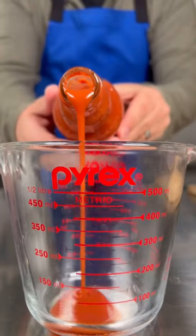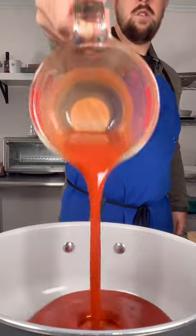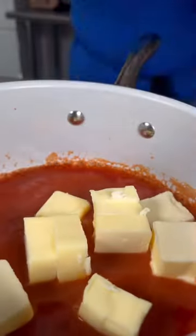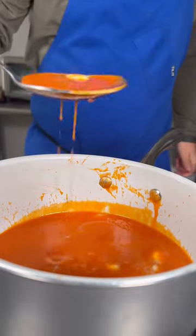The best buffalo sauce is classic — it's super simple. Let me show you how to make it. Bring one cup of Frank's Red Hot Sauce up to a light simmer, cut off the heat, and then add one and a half sticks of butter.